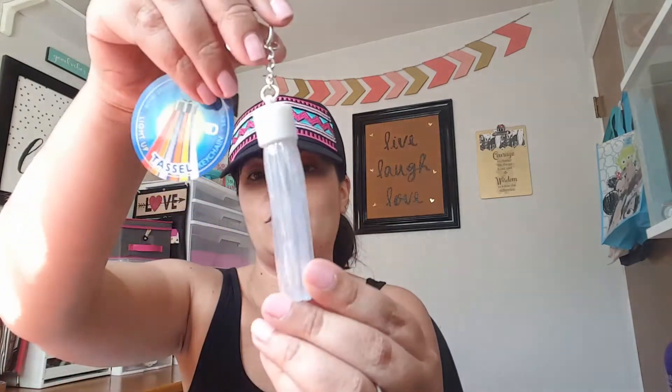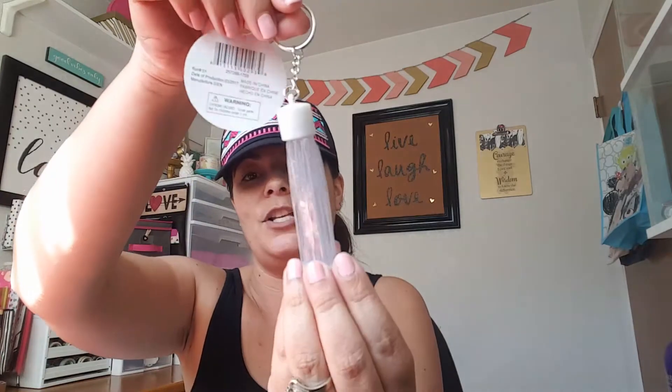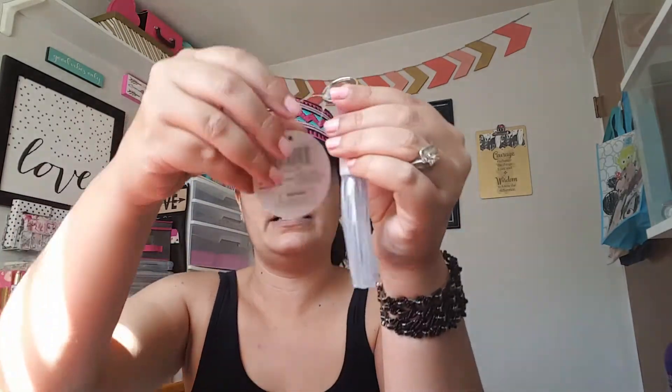They do have fancier, more homemade-looking ones that are really adorable, but I didn't see those at my store. Then I found these cute little tassels — I only picked up the clear one. These light up, I think, if you bang them, though with my luck it probably doesn't work. They did have other colors, but not the pink or teal I would prefer. I'm probably just going to add this to my Disney bag for when I go to the parks.